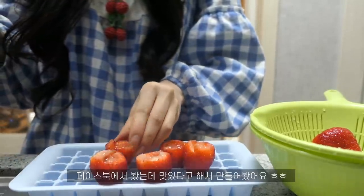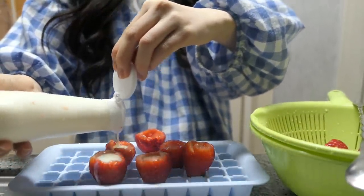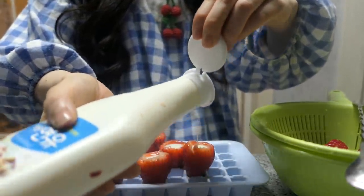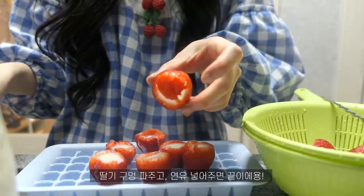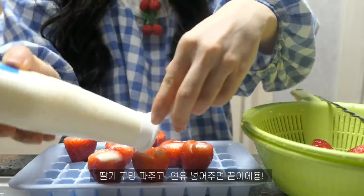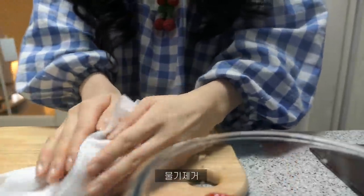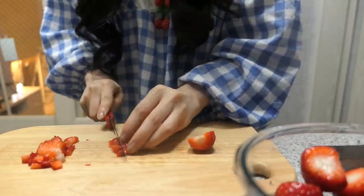Then I will use the pot to make the pot. The pot is completely wet. The pot is wet. I don't like it. Then I will use the next dish. Then I will cook it a little.